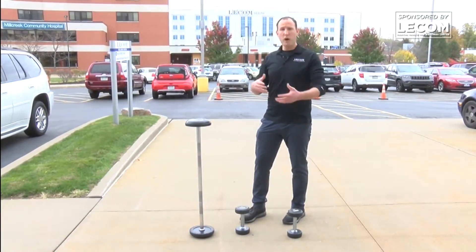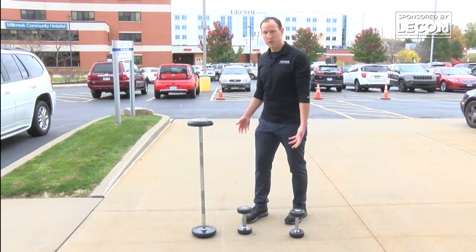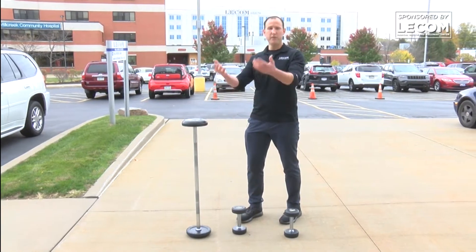The difference between a deadlift and a squat is really just the placement of the load. If the load is below your hips, it's a deadlift. If it's above your waist, it's called a squat.